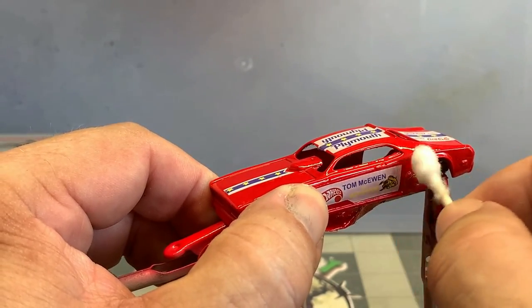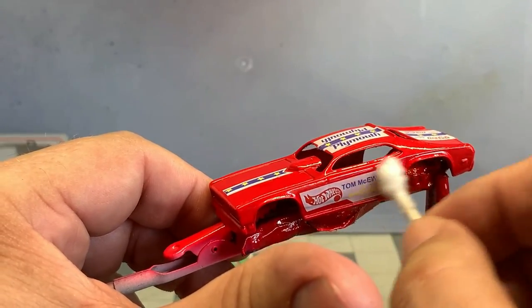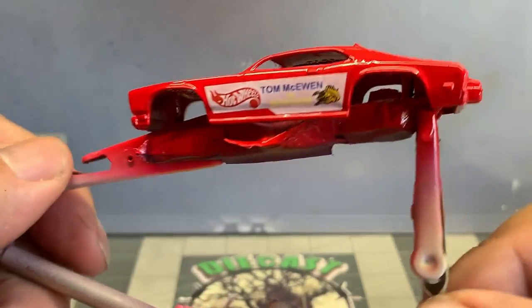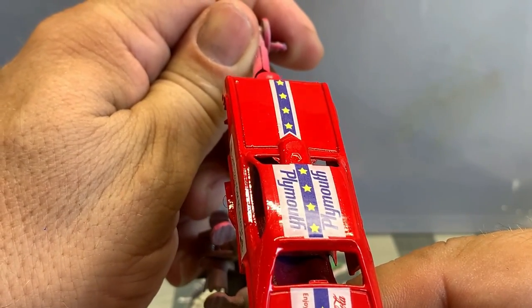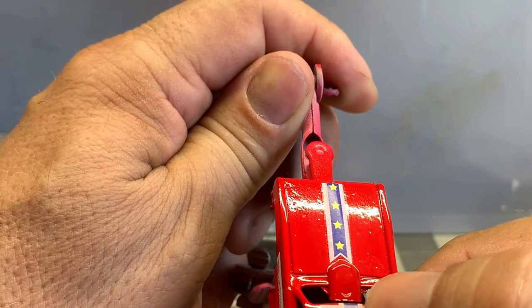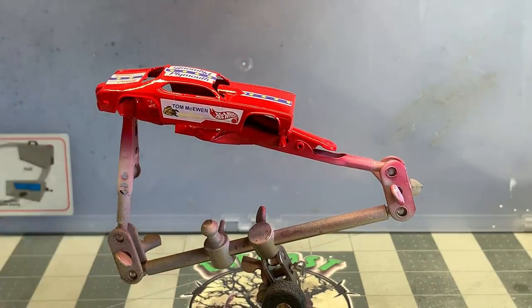Make sure when you're touching the car that you don't touch the other decals that have already been installed because you can move them. Take a good quick look at your car all the way around and make sure nothing has moved. That looks good - that side hasn't moved either. All right, let's let it dry and we'll get back to it.